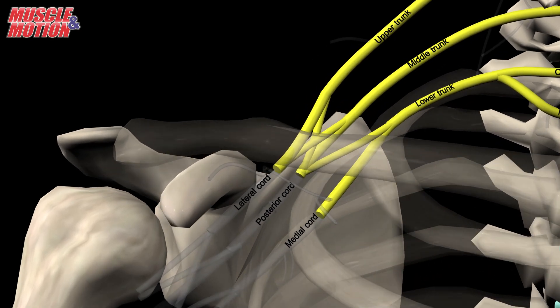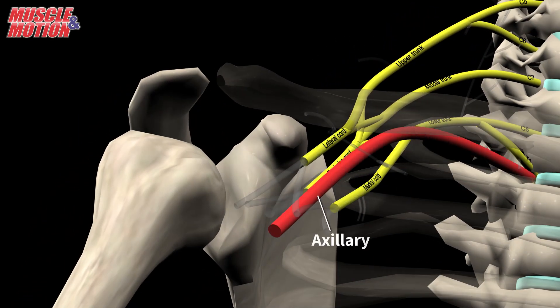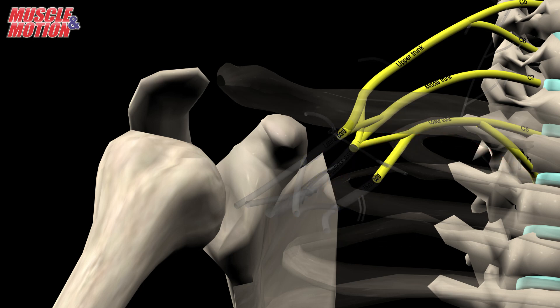The three cords are named according to their location relative to the axillary artery. The three posterior divisions unite to form the posterior cord. The upper two anterior divisions unite to form the lateral cord, and the lower anterior division continues to form the medial cord.